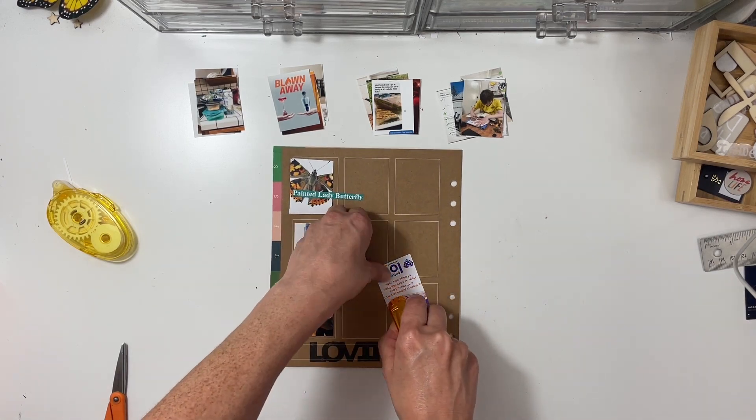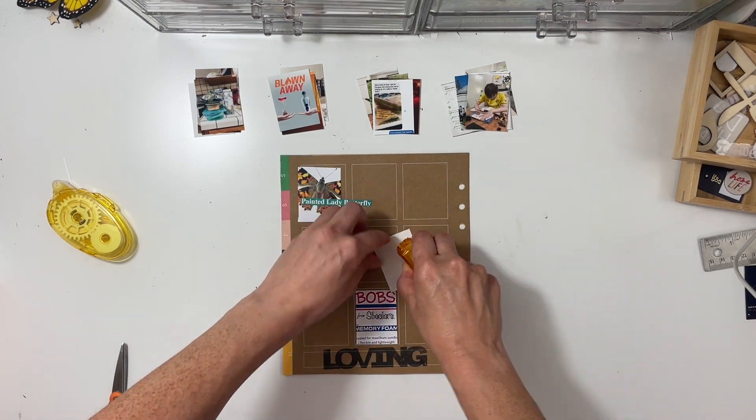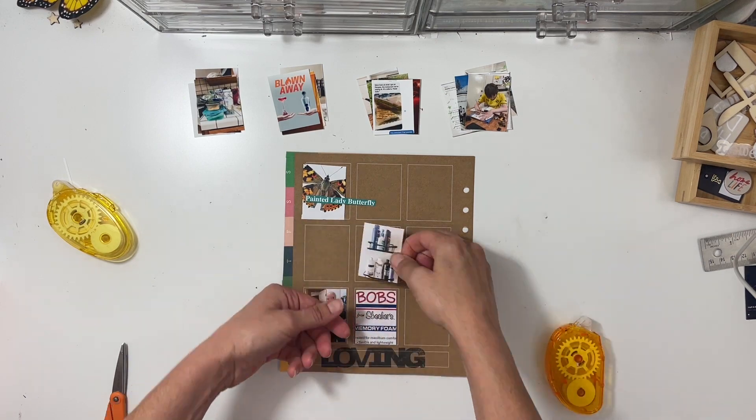I have four different categories here: making, watching, learning, and eating. I'm going to go ahead and adhere these all down, then decorate. I'll speed things up, add a little music, and then come back when I am ready to decorate.